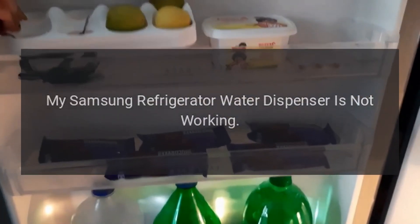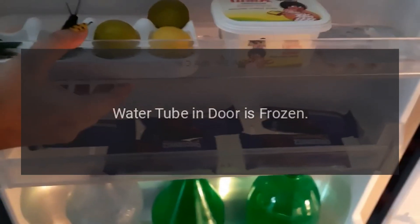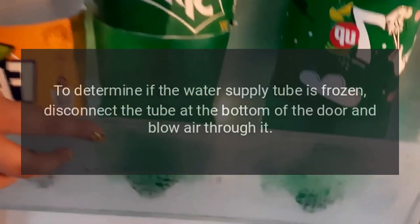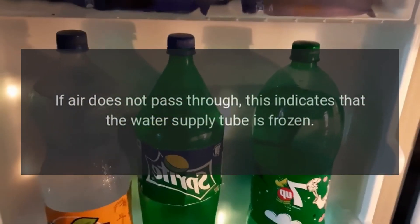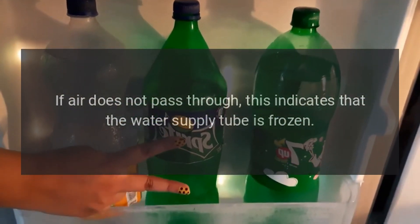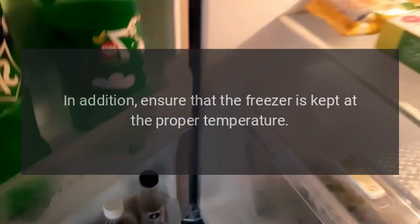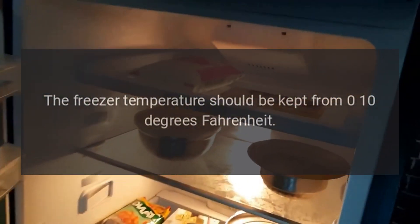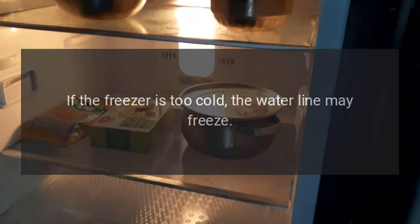My Samsung refrigerator water dispenser is not working. The water tube in the door may be frozen. To determine if the water supply tube is frozen, disconnect the tube at the bottom of the door and blow air through it. If air does not pass through, the water supply tube is frozen — thaw it out. Ensure that the freezer is kept at the proper temperature, between 0 and 10 degrees Fahrenheit, as a freezer that is too cold may cause the water line to freeze.